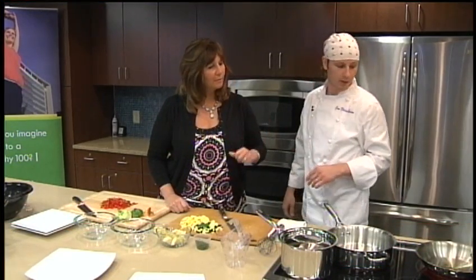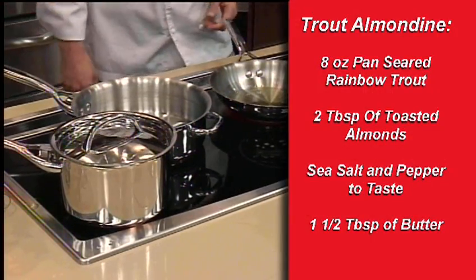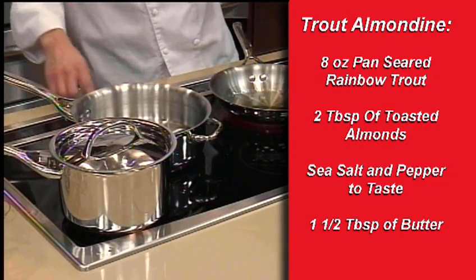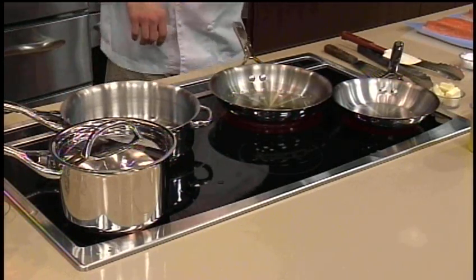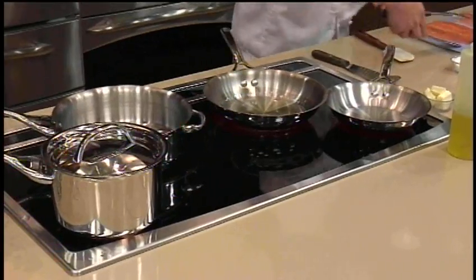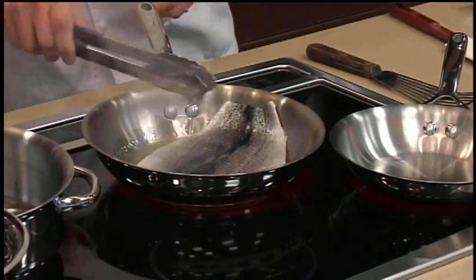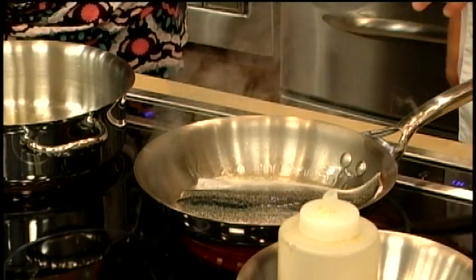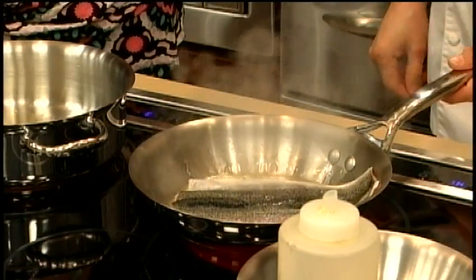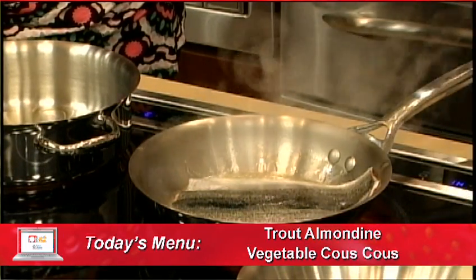Are we ready to put the fish in yet? It's looking hot — I'm hearing some sizzling. Let's get these going — we can do them all at the same time. We'll take our nice trout right here. Skin side up. Starting with skin side up — the presentation side. That's always the side you want to start with first because it gives the fish that first clean oil, nice sear, and makes for a good showpiece. Since we don't have a really big pan, I can only do one trout at a time.